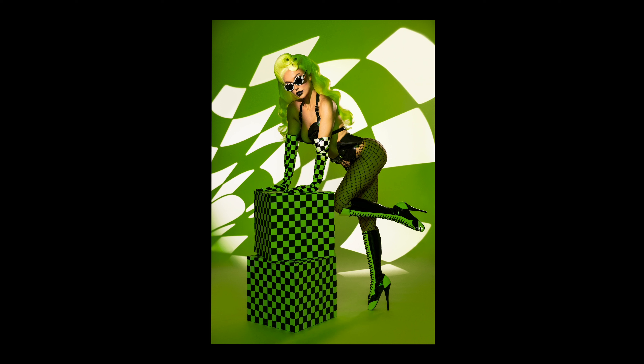Brianna showed up with this incredible wig — beautifully styled, super bright neon green. But these sorts of wigs can look really cheap unless lit or styled correctly. So what I decided to do is just lean into the use of that color, make the color the moment — make it super saturated, poppy, almost like you would see in a drag photo shoot. But in this case it's for fetish wear, and that's why you see it incorporated throughout the image.